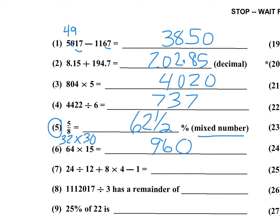Number seven: 24 divided by 12 is 2. So 8 times 4 is 32, plus 2 is 34, minus 1. Remember the order of operations — you've got to do multiplication first, so you're going to have 2 plus 32, then minus 1. Number eight is the remainder when you divide by 3. I can cast out threes: 1, 1, 1 — that's three ones, take those out. 2 plus 1 — take those out. It leaves me a 7. 7 divided by 3 has a remainder of 1, so the answer is 1.